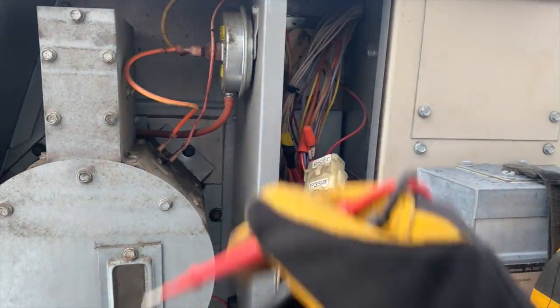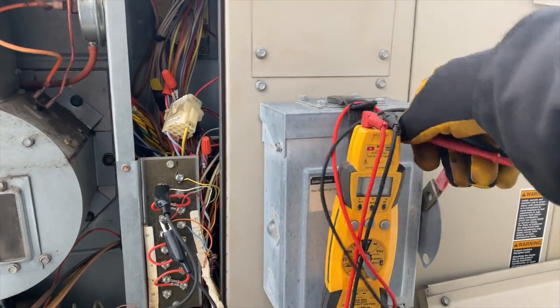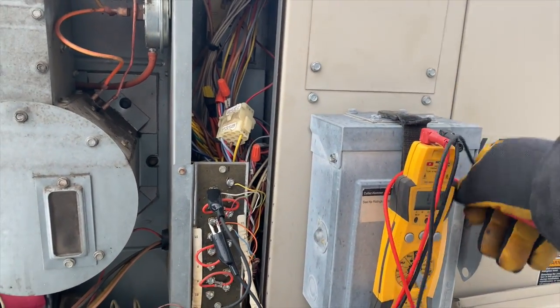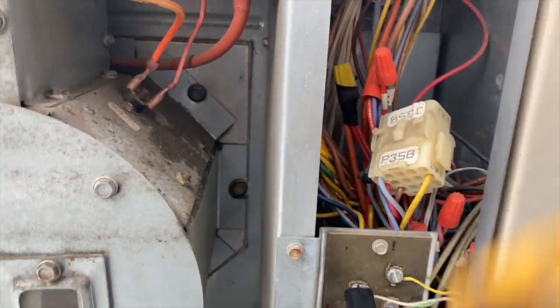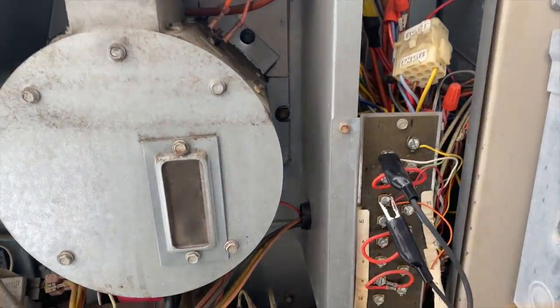When we check while this is live, we should get zero volts — or close to it on my meter. If it were open, I'd show 24 or 28 volts. We don't have that, so the pressure switch is closed. The next thing in the circuit is the rollout switch — let's see if that's tripped.